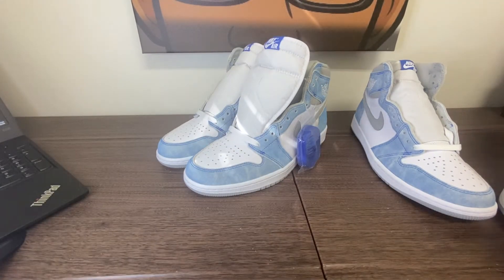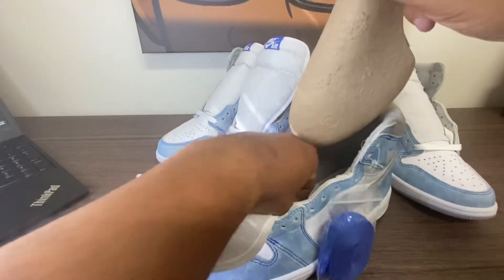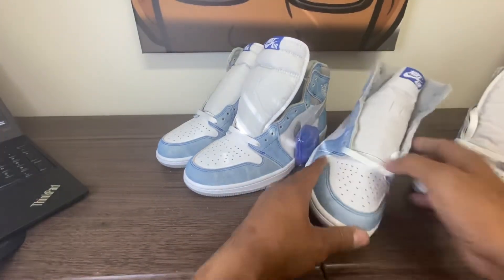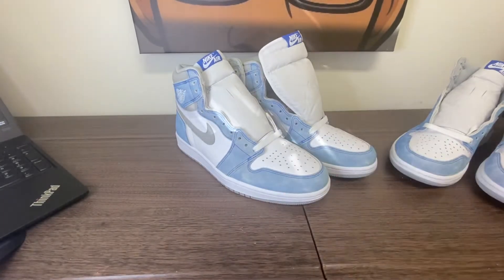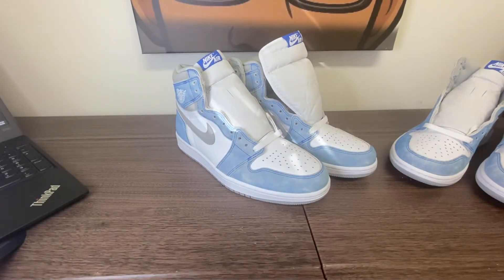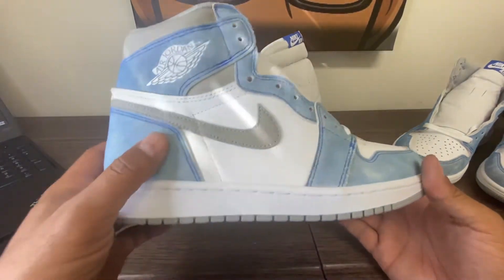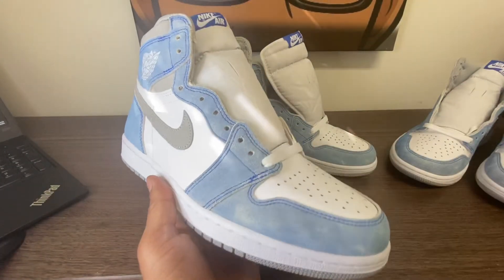At Rivera.Bow on Instagram is where I share more information on all the UA stuff I review and even share information on retail steals. I believe big in retail steals. Jordan 1s right now are a steal, though the market on those isn't going to climb up anytime soon so you've got to think long-term. If you enjoy sneakers, this is the channel for you — it's really raw, live, and uncut.